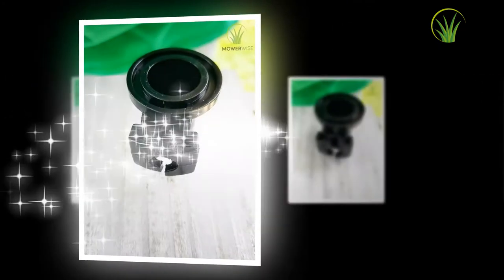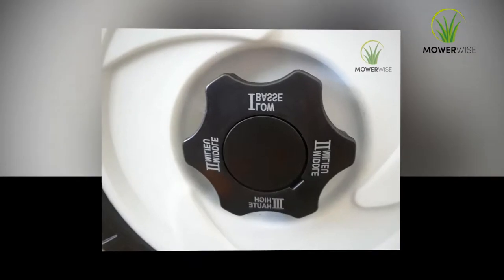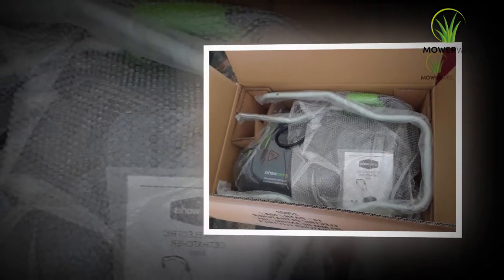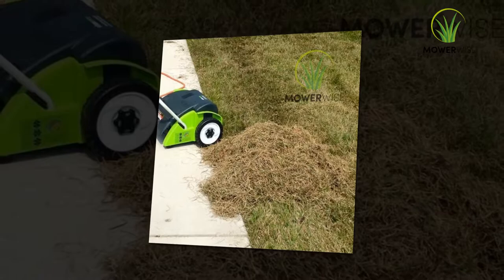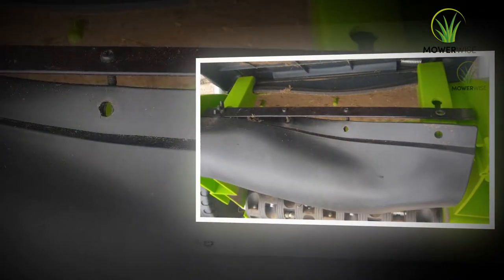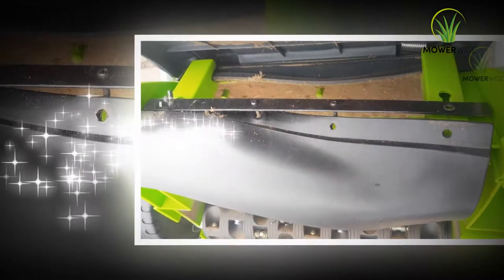Before using the dethatcher on the lawn, remove any hard particles, small pieces of rock, or pine cones from the yard. If you want to add fertilizer, seed, or some other lawn care material, keep them ready and close to hand. Place the blades in the dethatcher at a high setting, approximately three inches away, for most grasses. For thicker grasses such as zoysia and bermuda, place the blades at a low setting, about one inch apart.